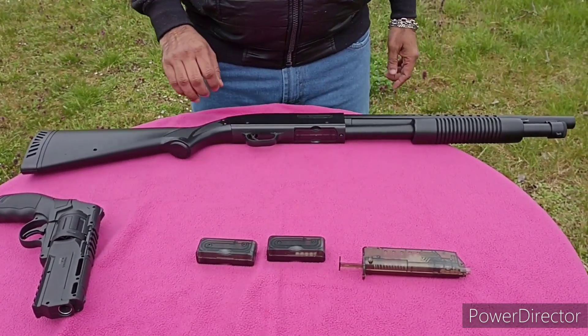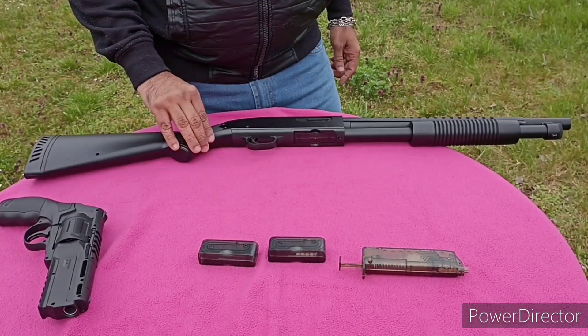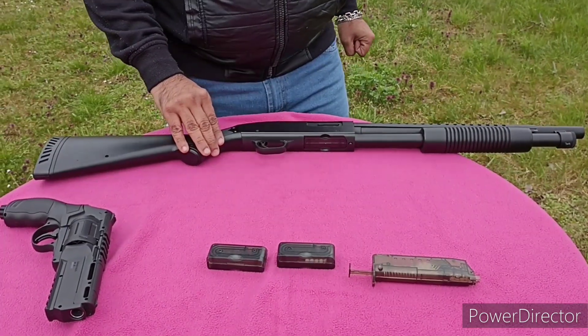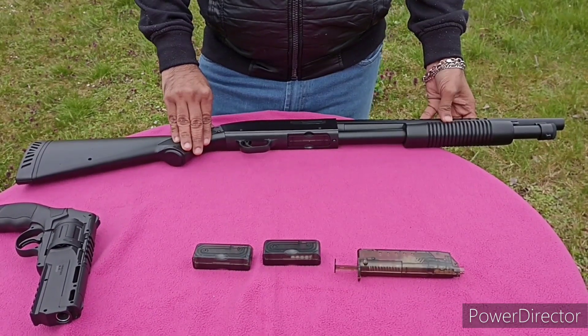Hi friends, today we are reviewing the MP003A Shotgun made by AGM, Airsoft Guns Manufacturer.